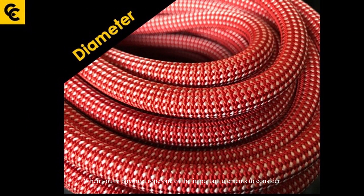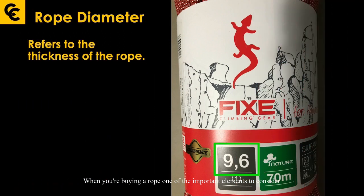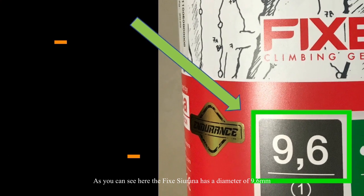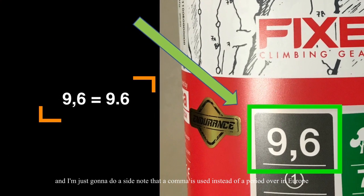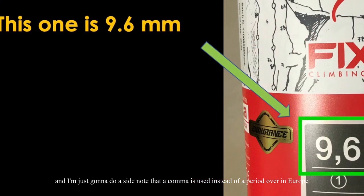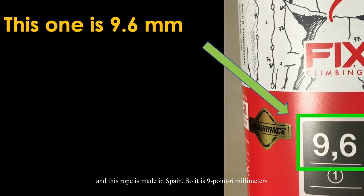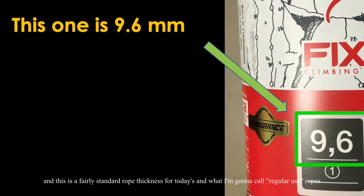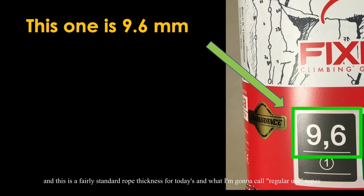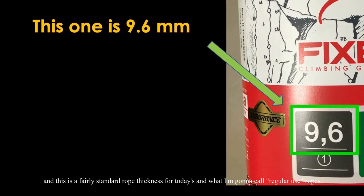When buying a rope, one of the important elements to consider is its diameter or thickness. The Fix Siriana has a diameter of 9.6 millimeters — note that a comma is used instead of a period in Europe, as this rope is made in Spain. This is a fairly standard rope thickness for regular-use ropes today.